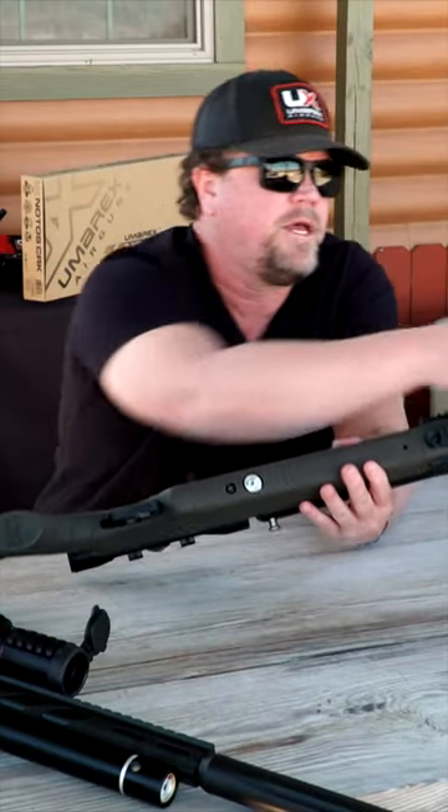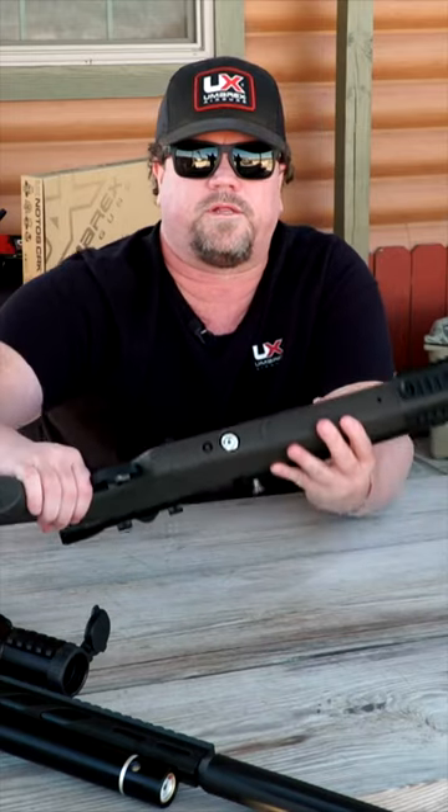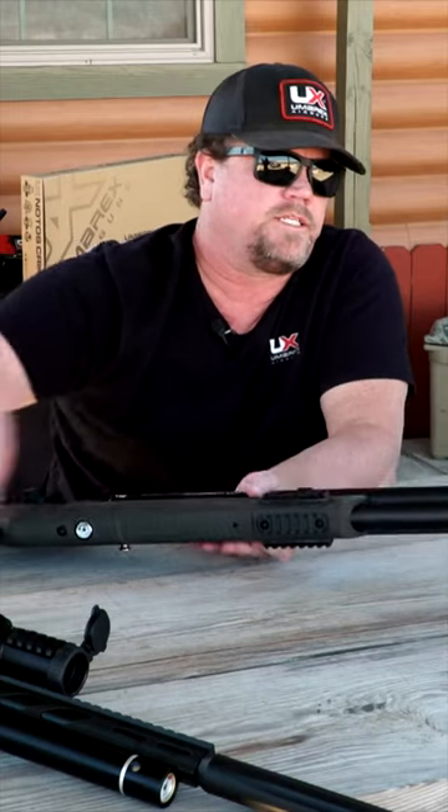The last thing to show is the gauge. When filling it up at the top it uses a probe — the probe fits in right here on the front so you can fill it up. Once you fill it up, you'll be able to read the pressure on the gauge down here on the bottom.